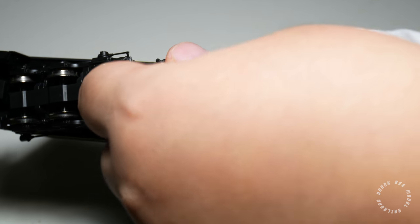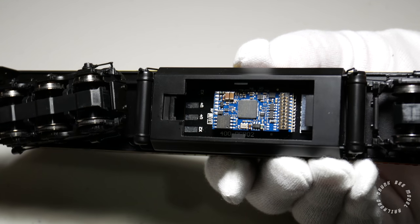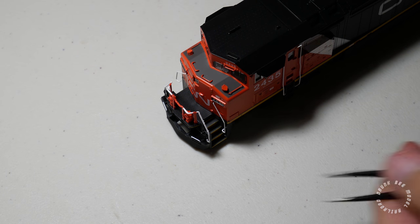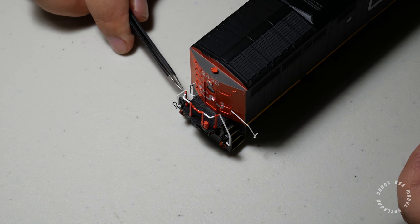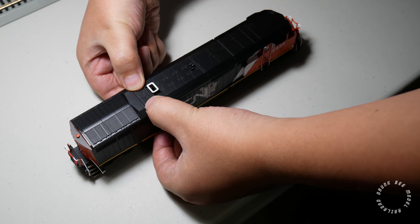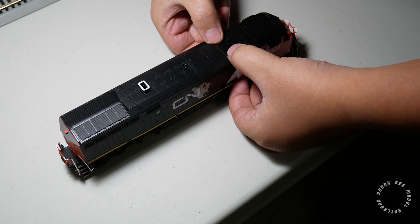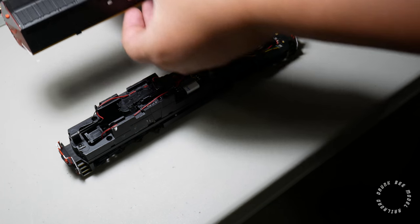If you have a DC version of the model, you can pop open the cover on the fuel tank to add a decoder of your choice. In order to remove the shell, first remove the bottom of the front nose handrails and then rotate them towards the outside of the locomotive. Do the same for the rear handrails.